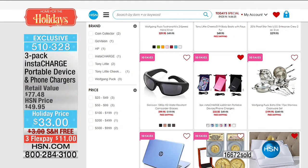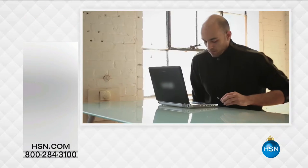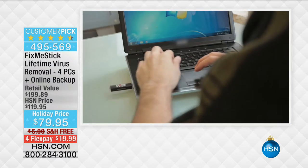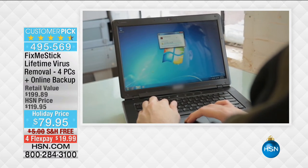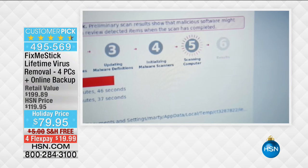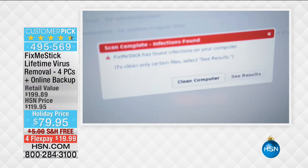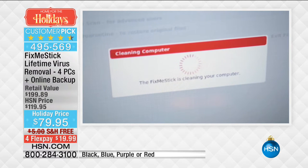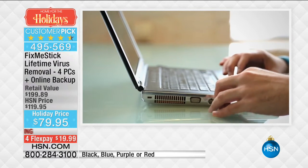Moving right along to some must-have great items and giftable items this holiday season. We have the FixMeStick back. This has such a big sellout story here at HSN — we've sold over 37,000 of the FixMeStick. It is sold out four times and it's well on its way to selling out its final time that you are going to see it this year.